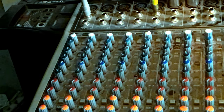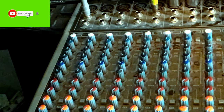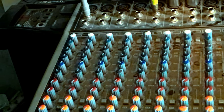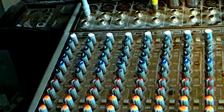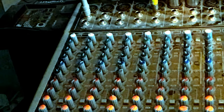Hey everyone, it's Jake here back in another video. Today I'm going to talk about the Behringer Xenix X2442 USB mixer. I'm going to go through the front panel to show you what these things do, and then in another video I'll go through the back panel and give my opinion on this mixer. Channels one through eight have all the same settings, so I'll go through channel one, then the stereo channels, and then the main section.